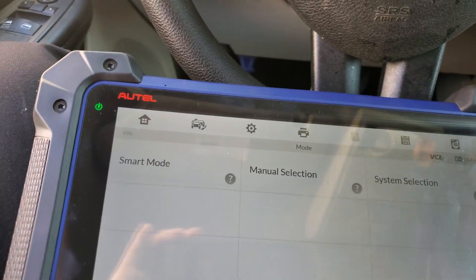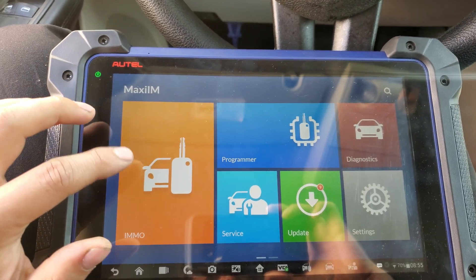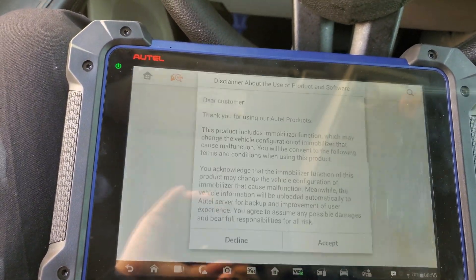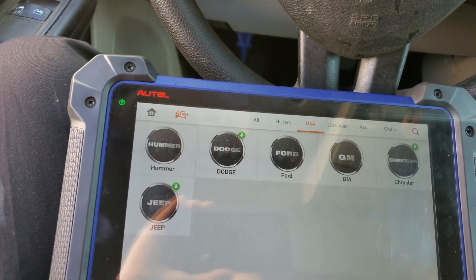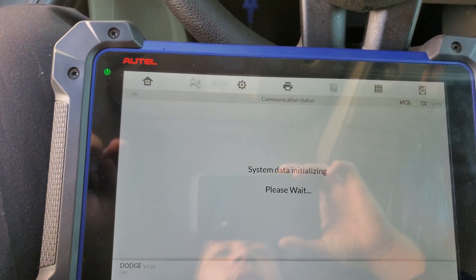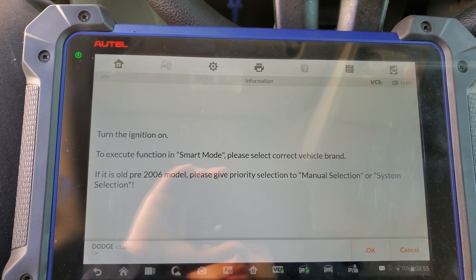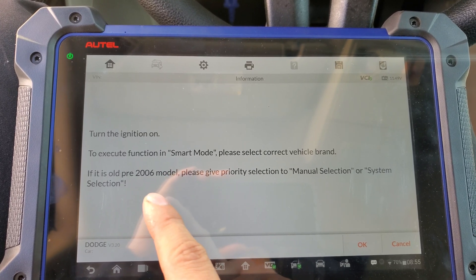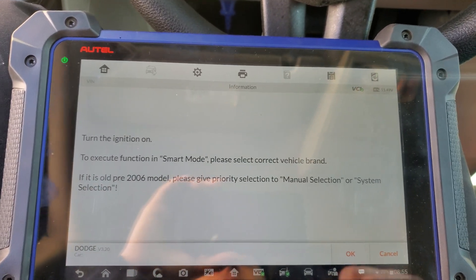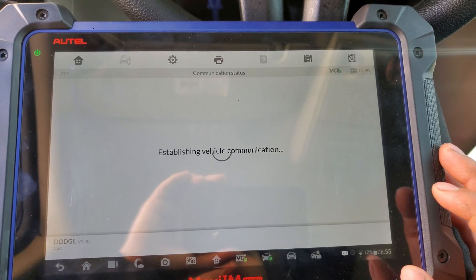First thing is get a tool like this one — especially you're gonna need this one because you need the pin code, the four digits. I'm gonna select immobilizer, it's a used model Dodge, and right here we have to select smart mode because that's the pin code we're gonna need. If it's older than 2006, so from 2005 and down, you have to use a different method.